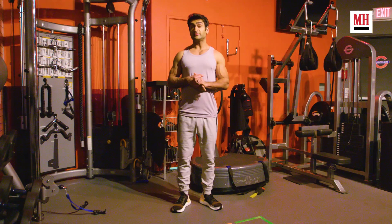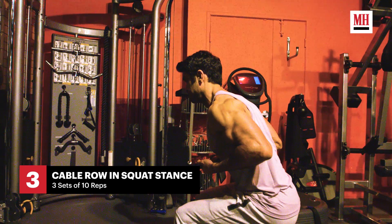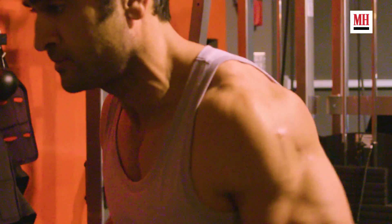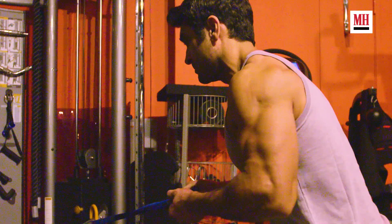My favorite back exercise is squatted cable rows. I like this one because you can really engage the lat — you're not trying to pull the weight towards you, you're trying to drive your elbows back. That minimizes bicep engagement and maximizes lat engagement.